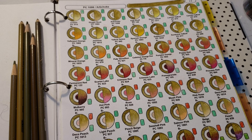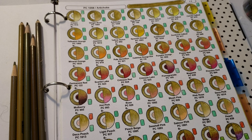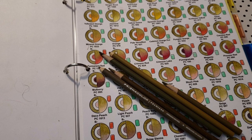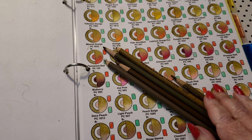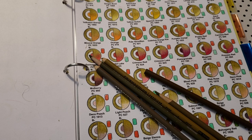Prismacolor created artichoke for us - they mixed the three parts yellow, one part green, and a smidge of black. As for the Polychromos look-alike, this is one of those pencils where there is no exact match. You have one for burnt umber, for sandbar brown, bronze - but there is no artichoke. If you really want this color, you can always go to Blick, eBay, or Amazon and purchase it directly from Prismacolor; they do sell it in stock.